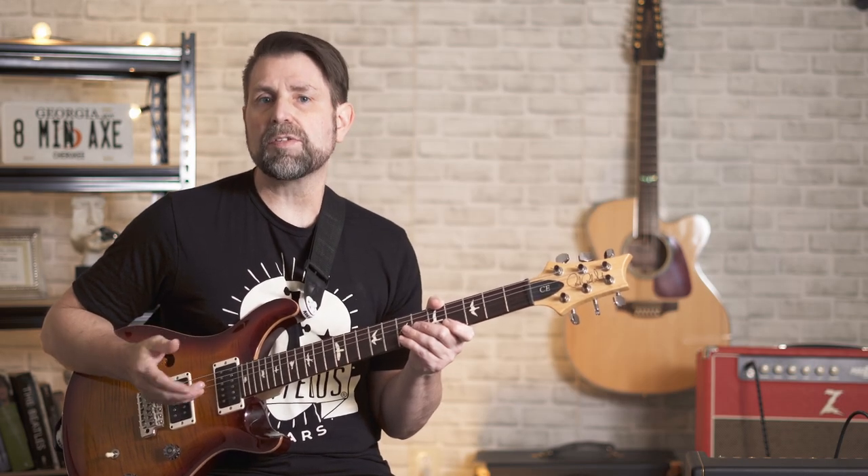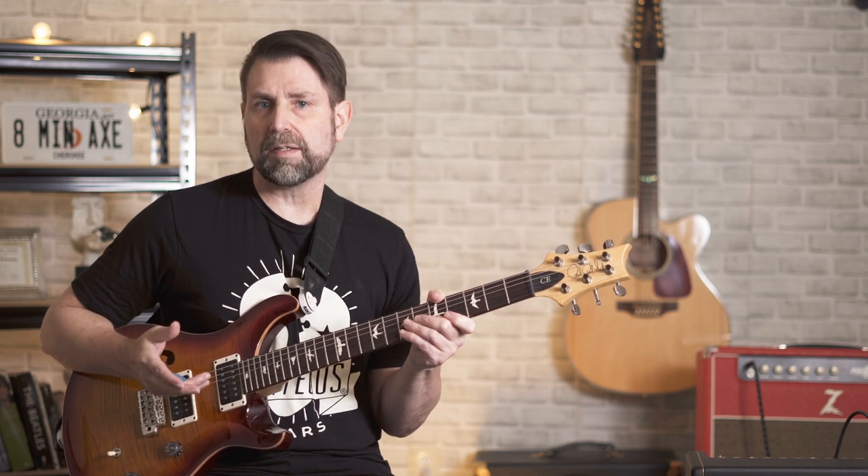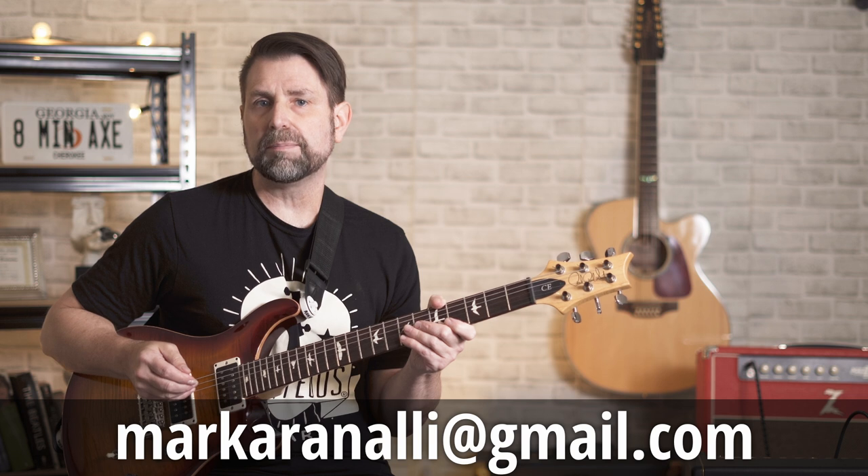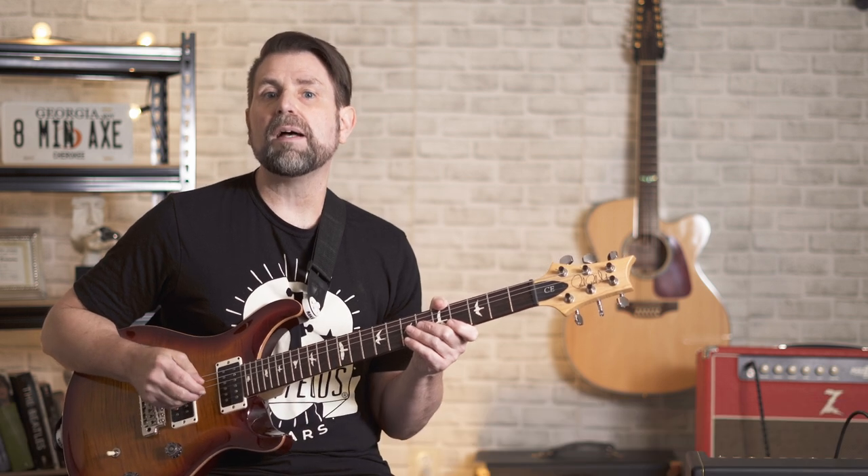That's all I have for today. I hope the video was helpful. If you have any questions or need clarification on anything, leave a comment or send me an email at markabernally@gmail.com. Most importantly, have a great day — I'll see you in the next video.